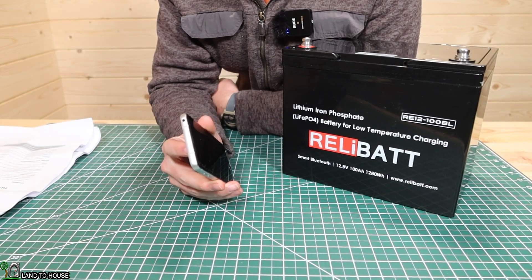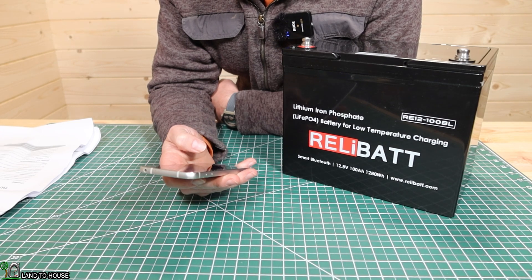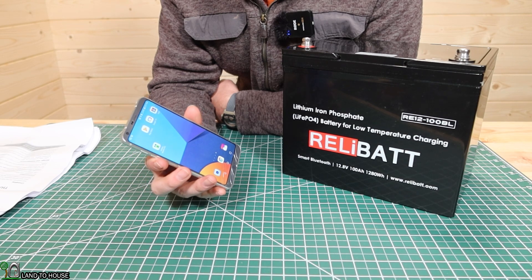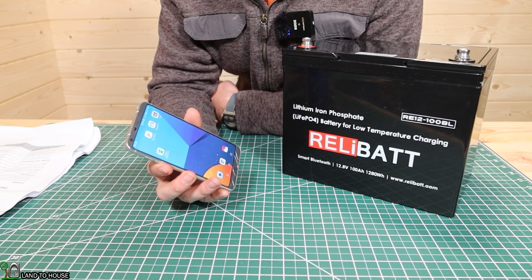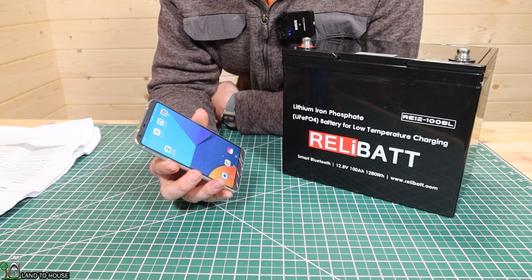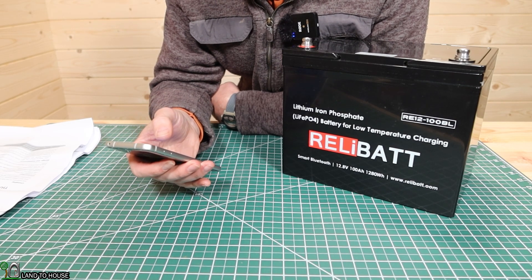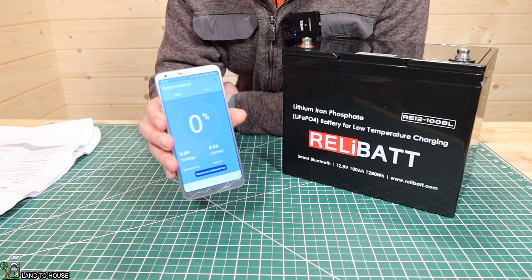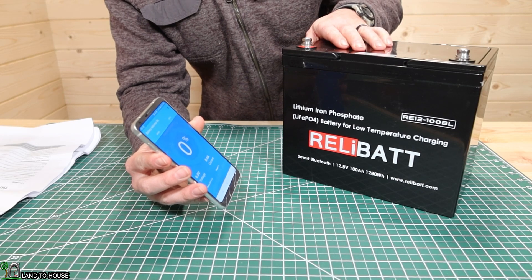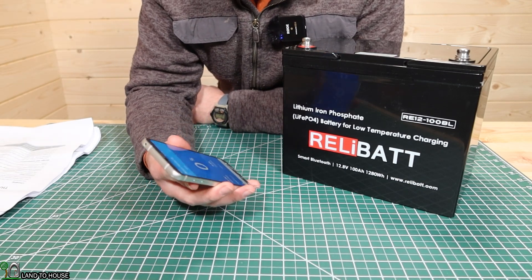I've gone ahead and downloaded the app. If you're on Android, you have to get an APK file, unzip it, give permissions, and install it. If you're on iOS, you can go into the App Store and just get it that way. It's called Battery Monitor BL. The operating distance from the battery is five meters, which seems like a good bit.